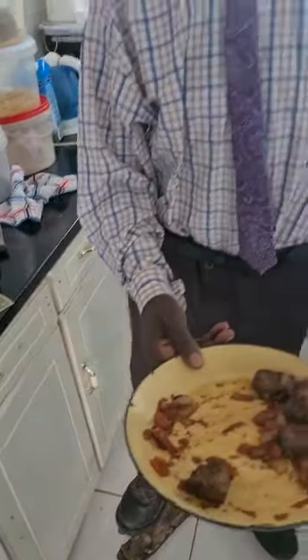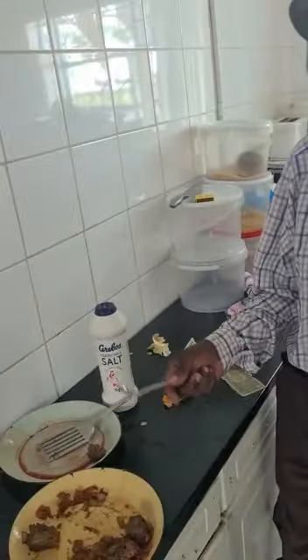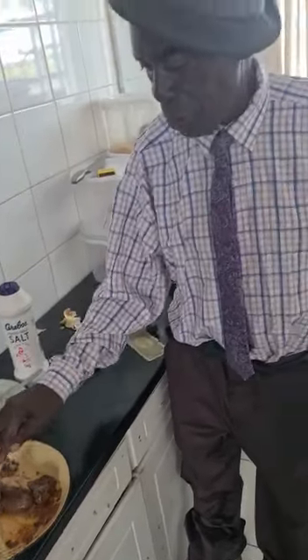Oh, it looks delicious! So tell me, what did you mix when you were cooking this? It was a few spices — like tomatoes and onion. Look at the camera please. Tomatoes and the onion, yes, including salt. No chili, okay.